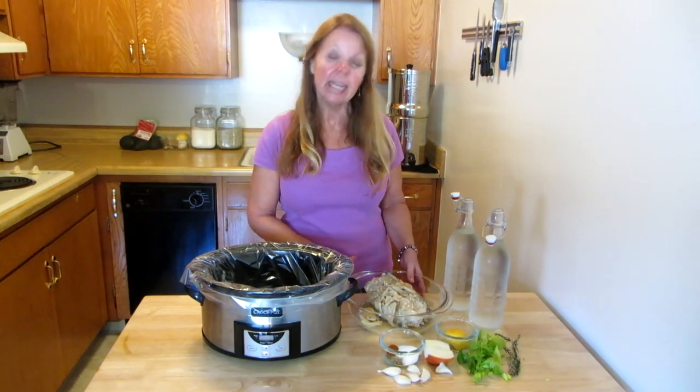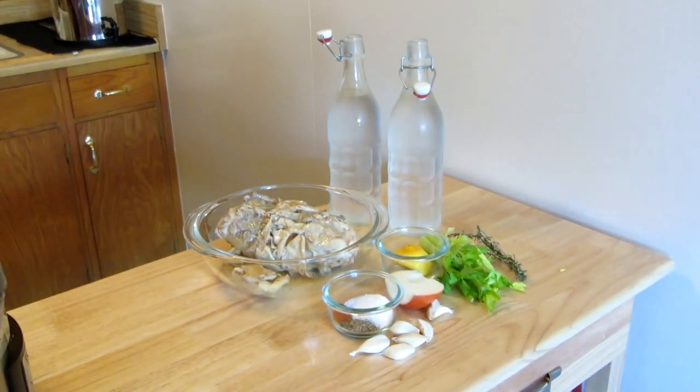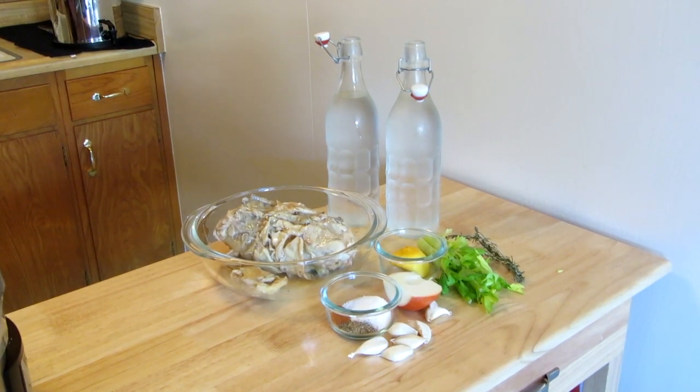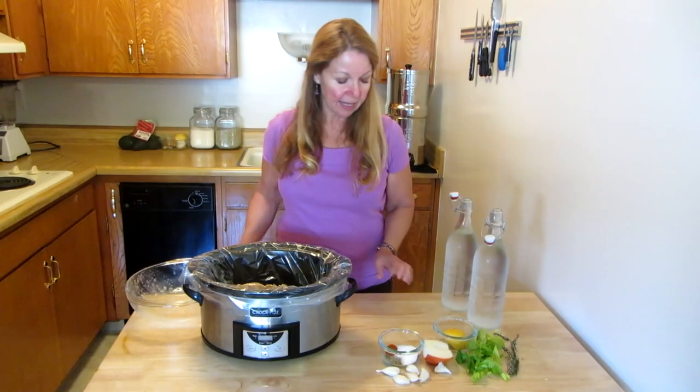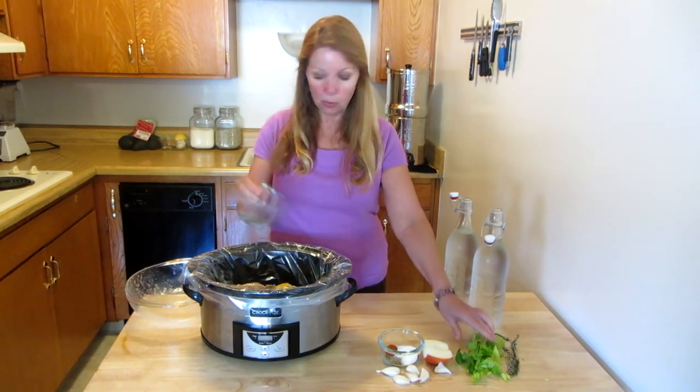I have the carcass of a chicken. Anytime you have leftover chicken bones, just put them in your freezer. Then when you get enough, get them all out and dump them in your crock pot. Then I'm going to add a bit of old lemon because I can use it up in bone broth.